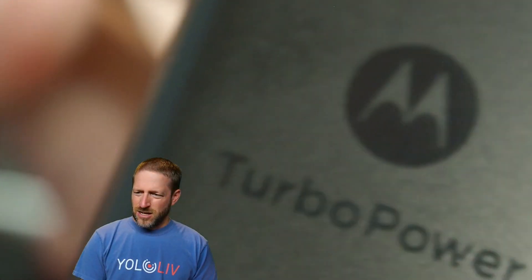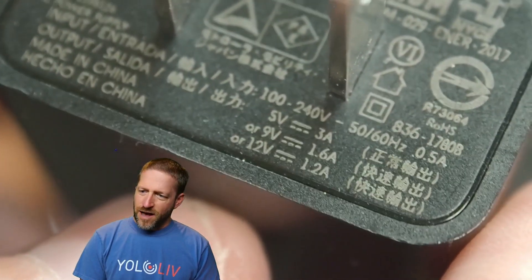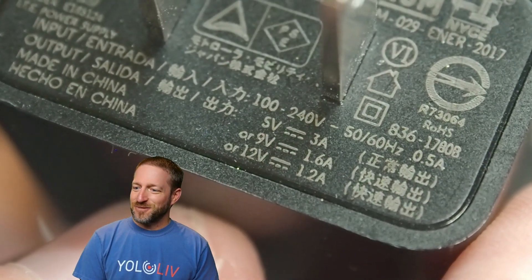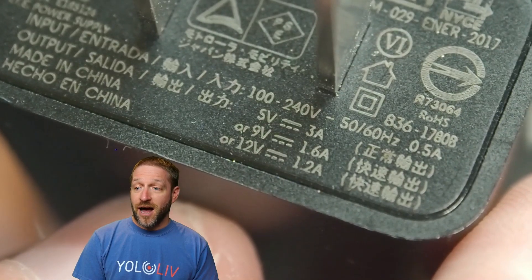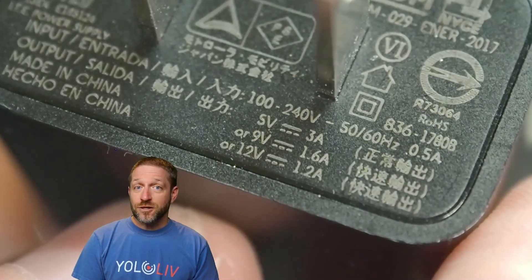I'm going to reach underneath my charging table and pull out one that is actually currently being used. Look at that — Motorola Turbo Power. This came with a Motorola phone that had fast charging. The specifications: 5 volts, 3 amps. That's what we need to see, which is why it's under my table charging my devices. It also does 9 volts at 1.6 amps or 12 volts at 1.2 amps, but because it has 5 volts 3 amps, this works for YoloBox.